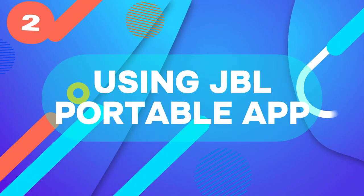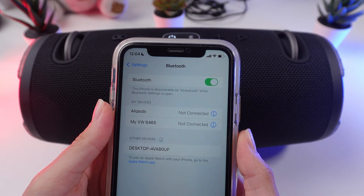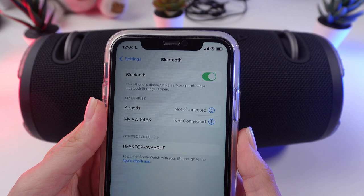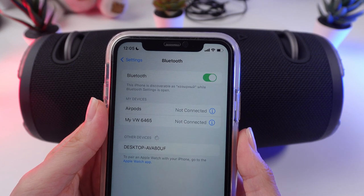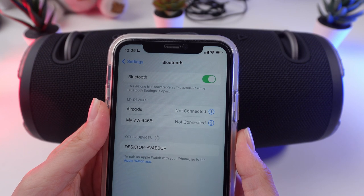Method 2: Using the GBL Portable app. Download the app. You can use the GBL Portable app to connect your speaker. Connect via Bluetooth to your speaker after downloading and installing the app from your device's app store.